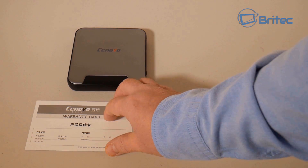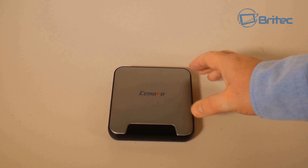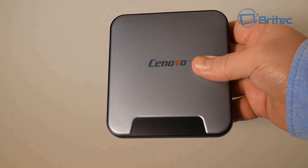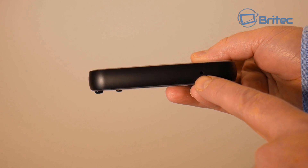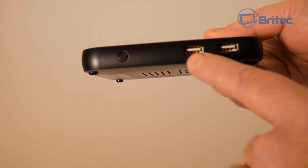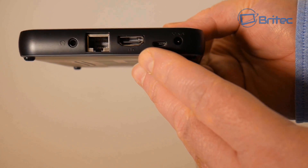You also have your warranty card inside. The device itself is pretty well built and we're going to take it apart to look at the quality. It's passively cooled, which means it uses aluminum to cool down the CPU and GPU. There's an LED light that lights up blue when there's power to the unit, and a power button. There are two USB 2.0 ports on this side.